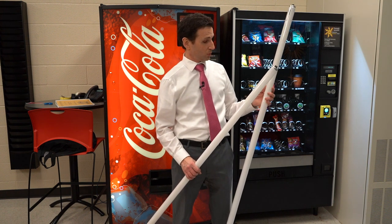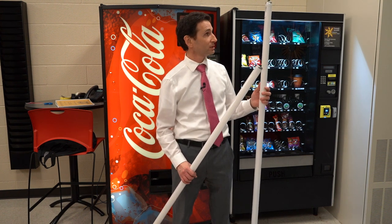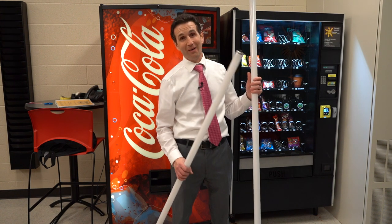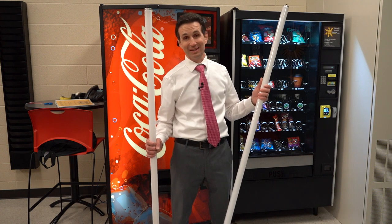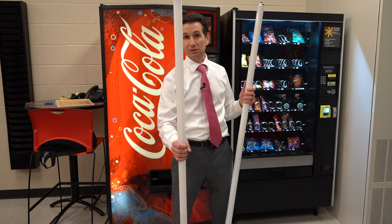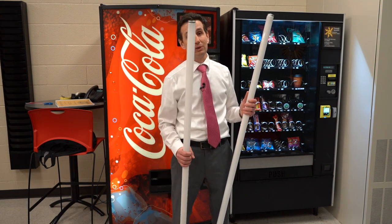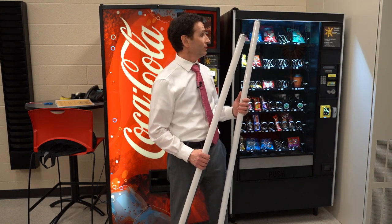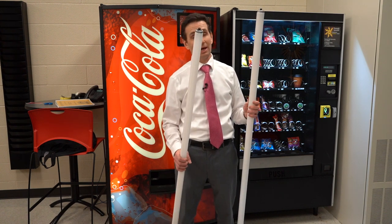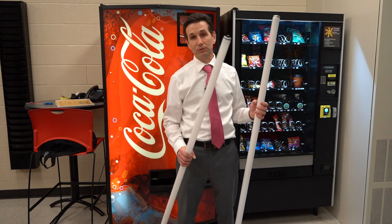I used to get these bulbs for about $25 a piece, which is more than regular fluorescent lights, but it wasn't too bad. Now I had to pay $35 a bulb for these, so it's like $70 to get these two bulbs — they're really getting pricey. So if this goes bad again — these maybe last me a year and a half — I'll probably get LED bulbs for this machine.